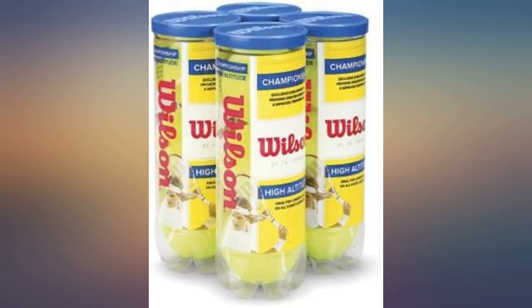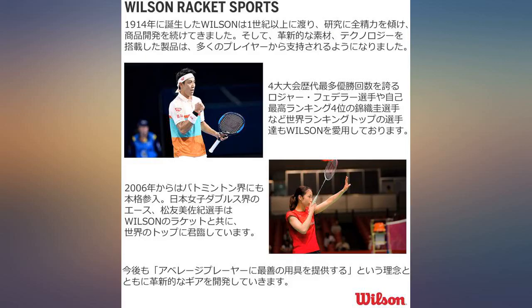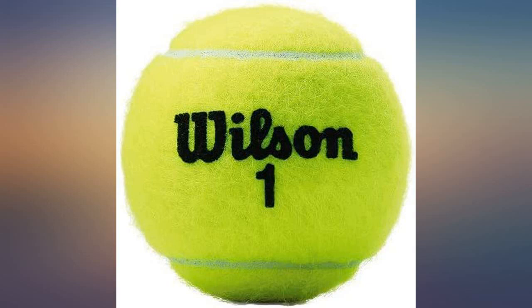I know most people get these to play actual tennis. However, I was in an accident and needed to use a walker — tennis balls work best as glides, so I needed to replace them from time to time. These actually can take a lot of abuse, wear, and tear. They last longer than expected.